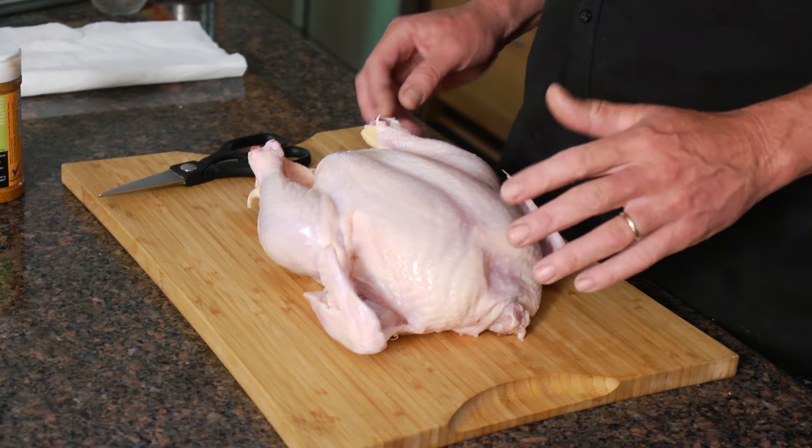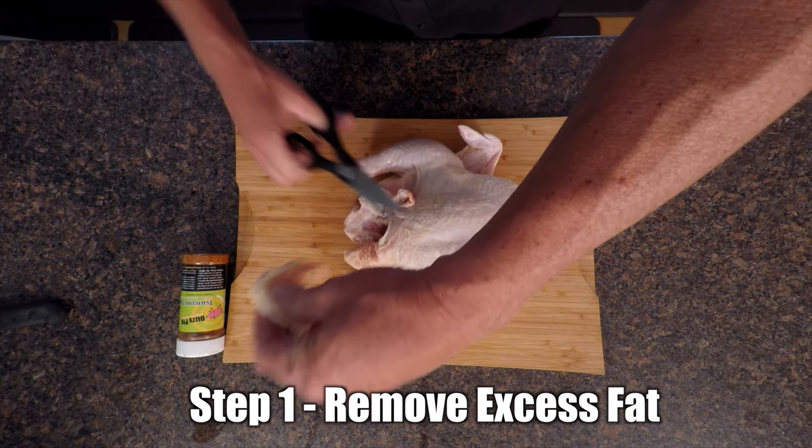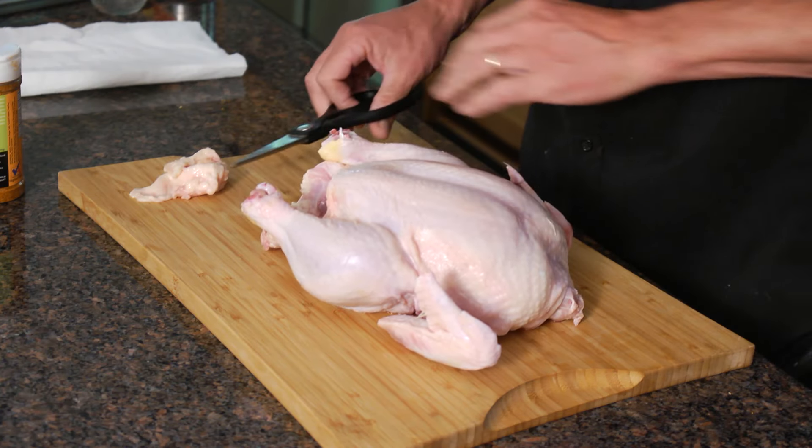It's real simple to prepare. All I'm going to do is trim off a little bit of this extra fat and skin that's hanging off. A little bit of fat on the fire is good, but not all that.